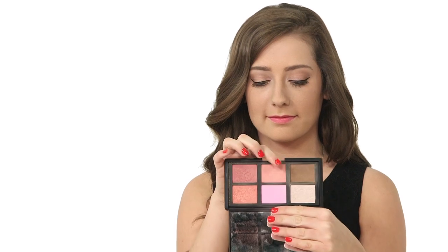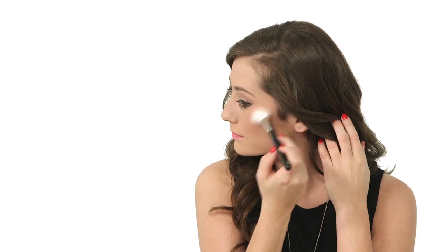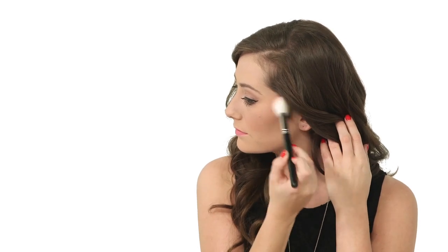Grab a peachy pink powder blush and a blush brush. After dabbing your brush in the powder, lightly tap it to remove any excess product. Apply the blush to the apples of your cheeks while smiling, then extend the product up your cheekbone all the way back to your hairline.